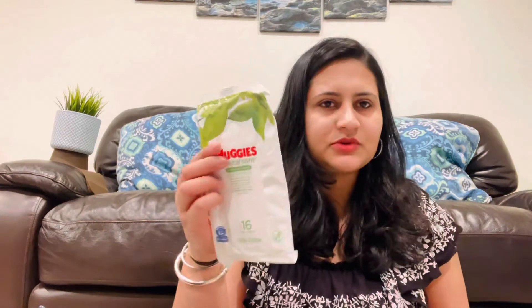The next thing in my diaper bag is a smaller waterproof pouch for my son. Since he's four years old and fully potty trained, I don't need to carry much for him. I've kept a change of clothes — shirt, pants, undergarments, a pair of socks — along with disposable travel wipes and a ziplock bag for any dirty clothes.